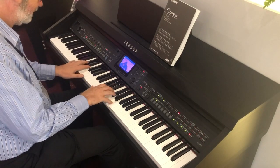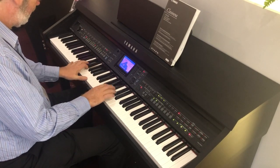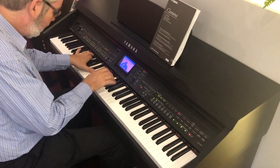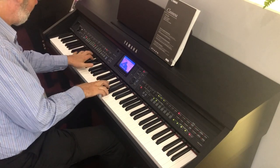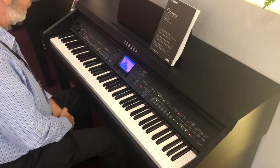That means you have two instruments in one: great sounds and a lovely feeling piano key bed to play on. So when you want to be serious about your playing and play straight piano, there's absolutely no difference between playing a CVP and a CLP classical Clavinova instrument. But when you want to have some more fun, there are loads of things on here that will enable you to make music and sound like a band or an orchestra.